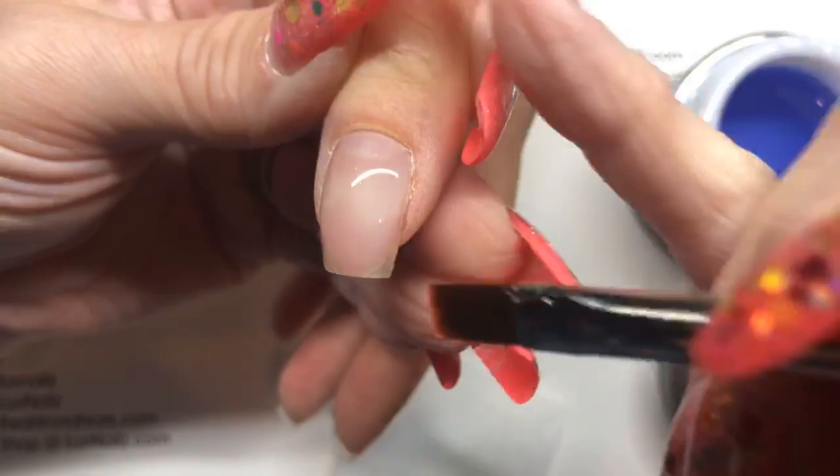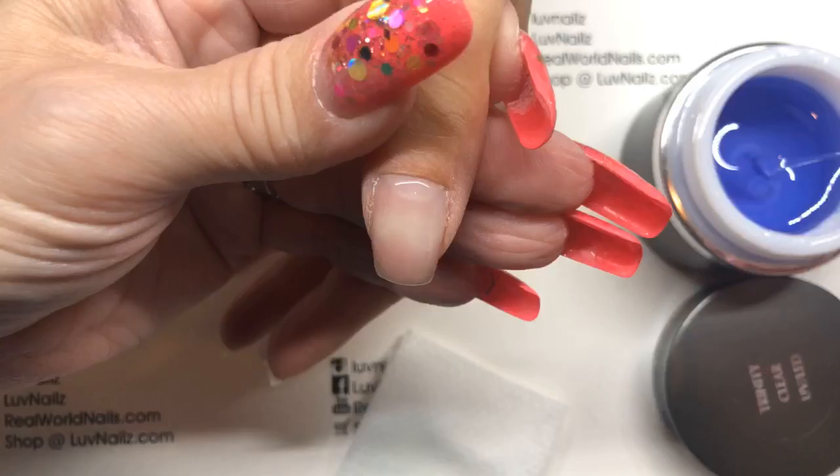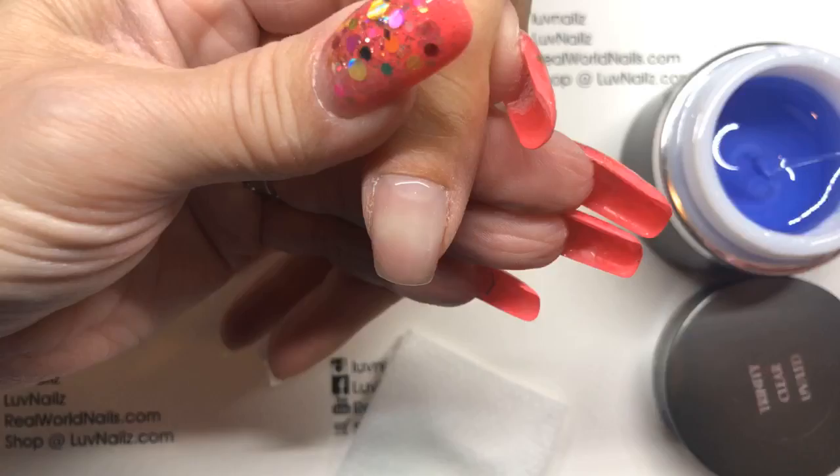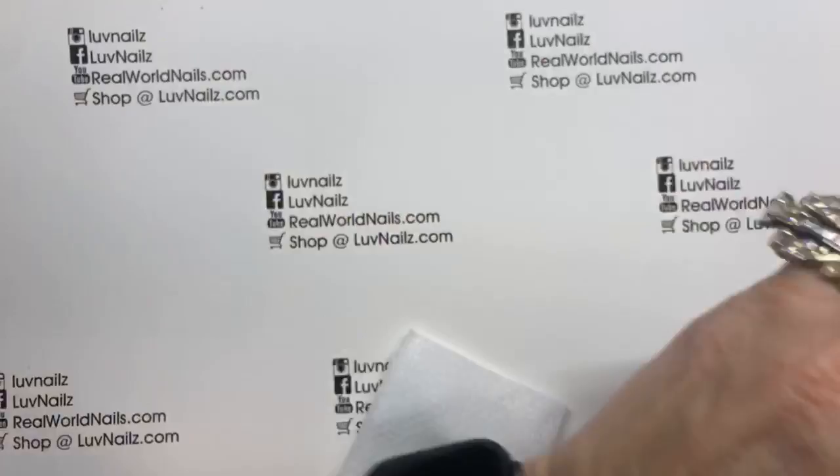Her thumb has a really high natural arch, so you have to be careful to make sure the product's not too thin and that my arch actually starts back a little bit higher on this one, so that as it grows out it looks correct. And that one's done! So that's her fill — easy peasy. Only takes 30 seconds to cure, and we're going to go to color.